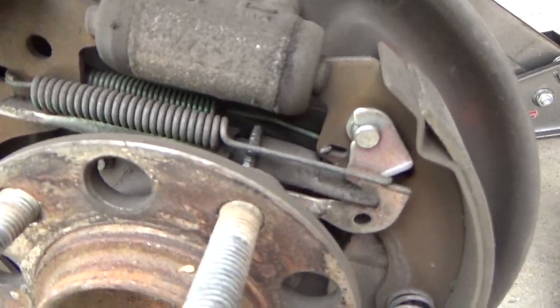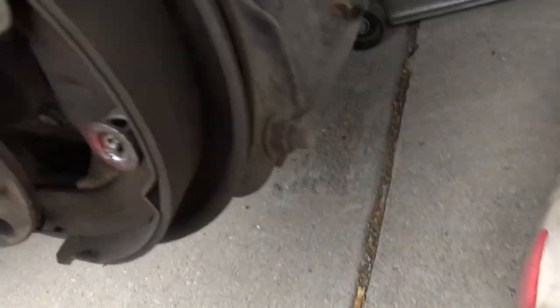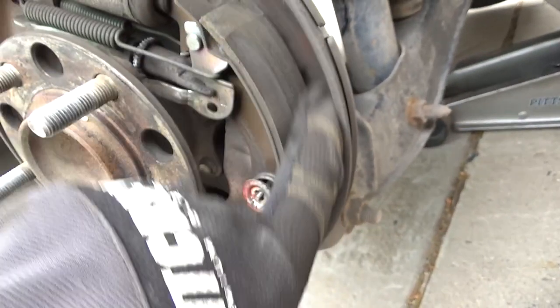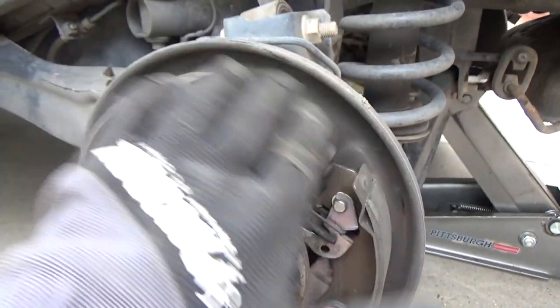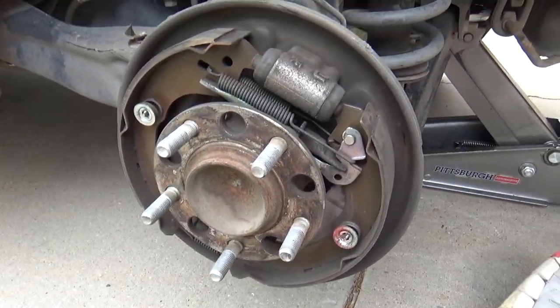So you see the wheel cylinder and the mounts. You can see the pad material is pretty freaking gone. So yeah, these are probably the original brakes. We're going to get these off — make sure you take a picture of this before you take it apart, so you can remember.